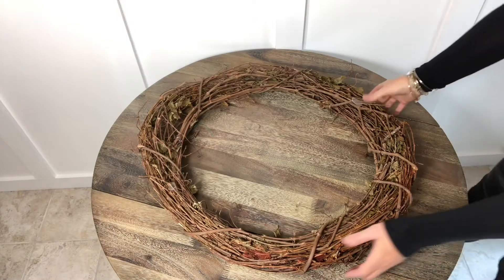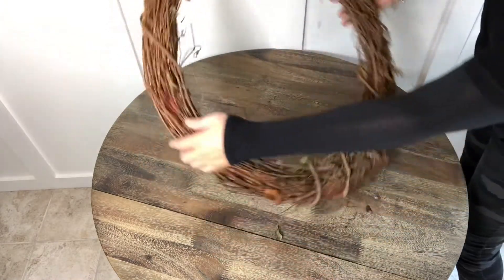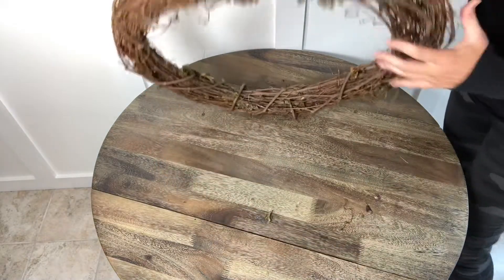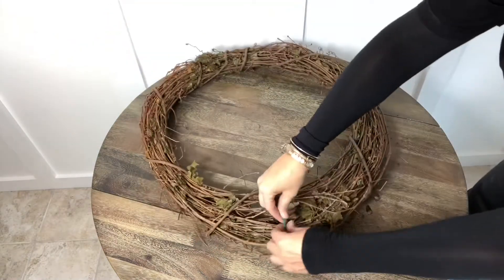I found these while taking a walk in my yard today. I took a small piece of floral wire and attached it to the back of the vine of the wreath — that will help hold it to your door.